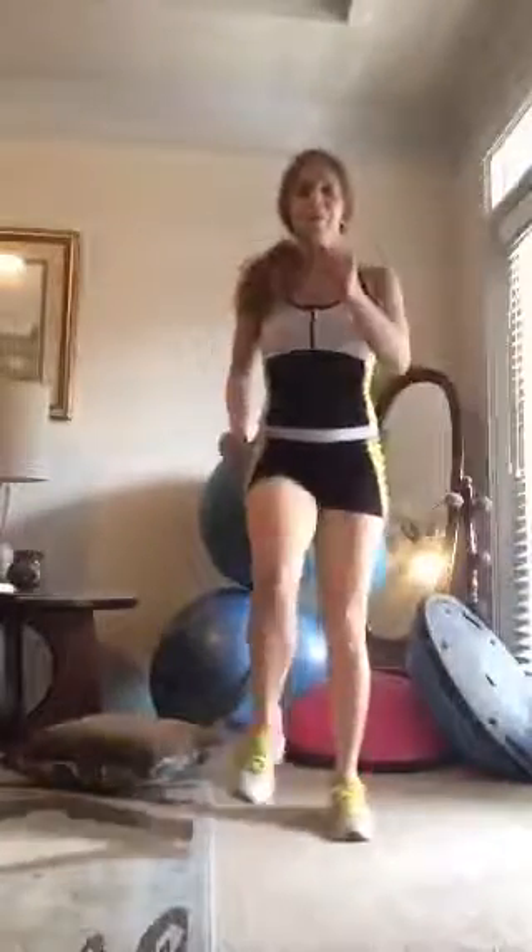And rest — good job! March it out, jog it out guys. Go back and watch the replay and do the workout again. Do it a third time if you're ready!